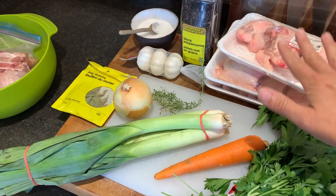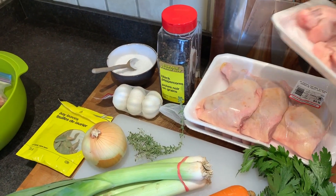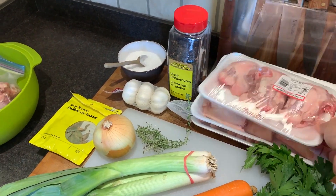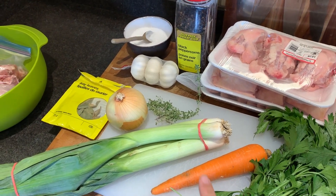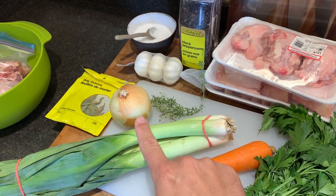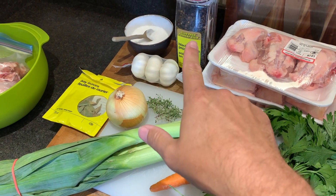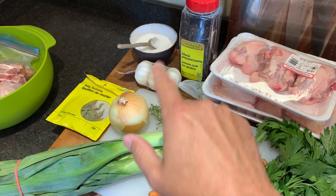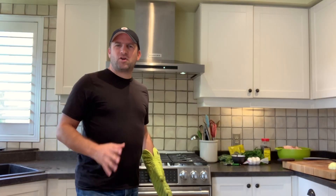So what do you need? You need about six pounds of chicken — I've got chicken backs and some chicken quarters that are very cheap to buy. You need parsley, a carrot, some leeks, a couple Spanish onions, fresh thyme, bay leaf, garlic, some black peppercorns, and kosher salt. Pretty simple stuff, and you'll need some water of course too.